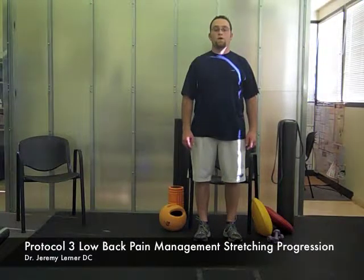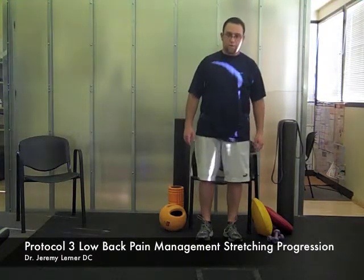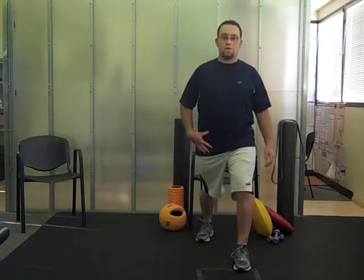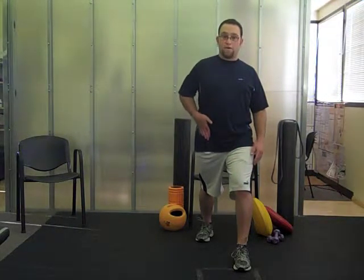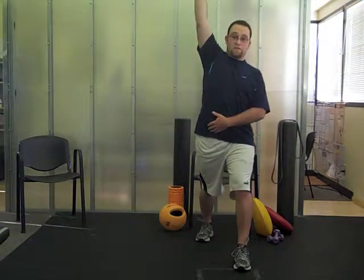This protocol is for an advanced low back stretch. The first thing you're going to do is hip flexors. We're going to step forward, keeping one leg back, one leg slightly bent. You should feel a stretch right here in the front. If you don't, you can reach one arm up. If you feel the stretch then, continue there.